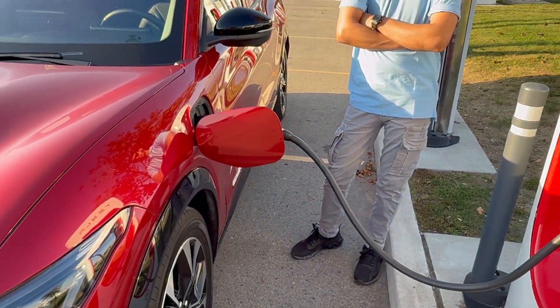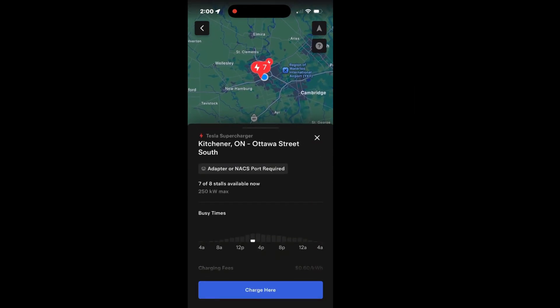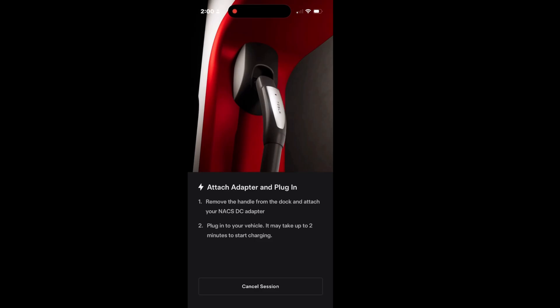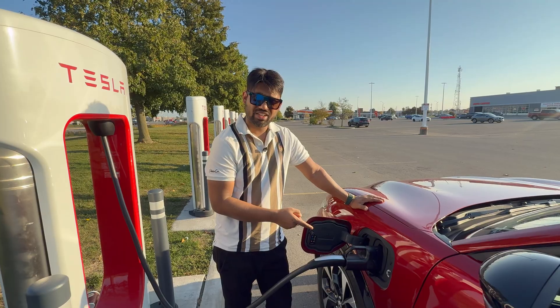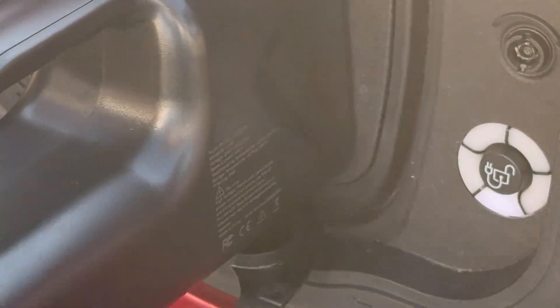You just download the Tesla app on your iPhone, and once you download it, it will show you nearby Superchargers. You select 'charge here,' choose the port you are parked at, and it will take you to a page saying 'connect to the connector.' Once you connect and it detects your vehicle, it will start charging. I got 66 kilowatts of energy and charged to 79% — it said charging in progress, so it really works.